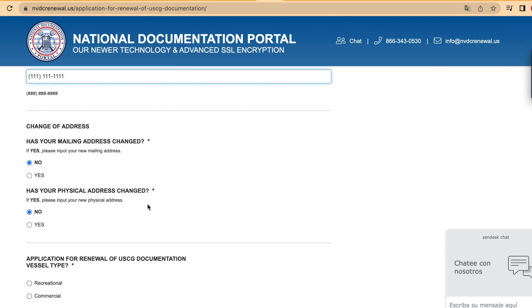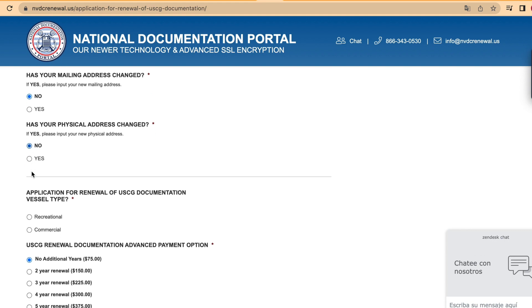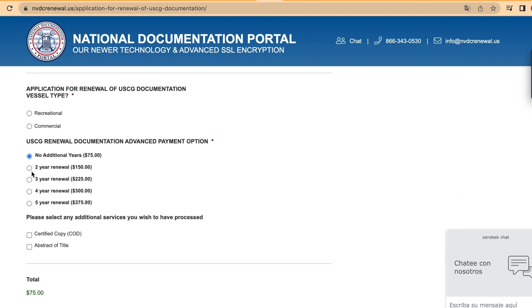Then, select if your physical or mail address has changed or not. Select if the application for the renewal of your certificate is for recreational or commercial uses.